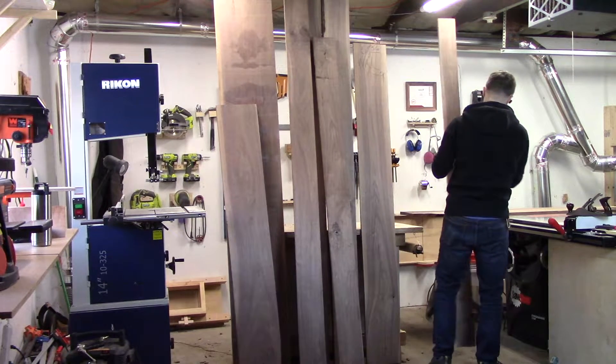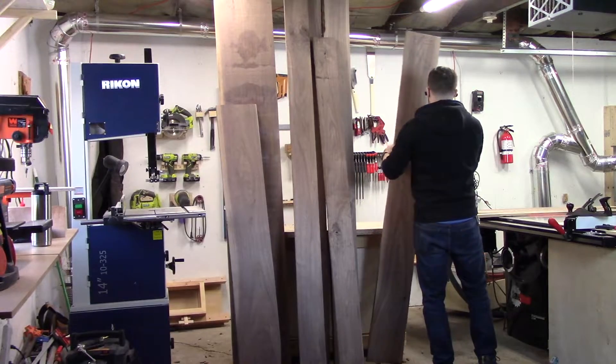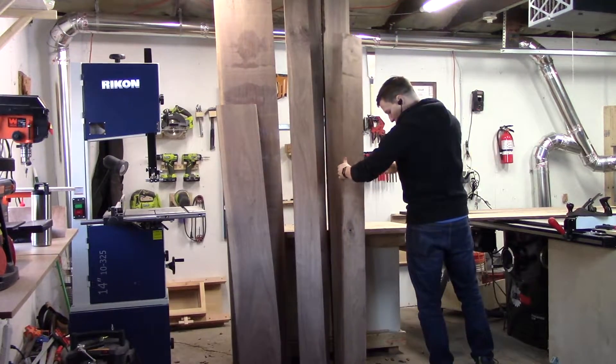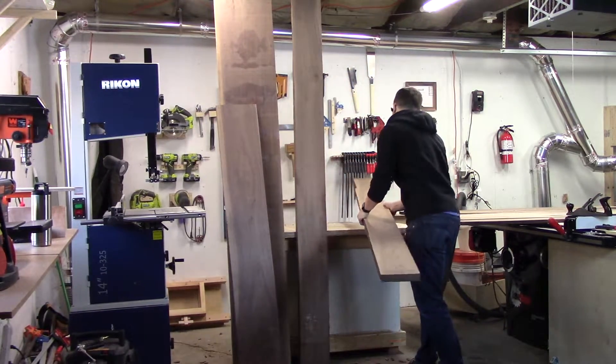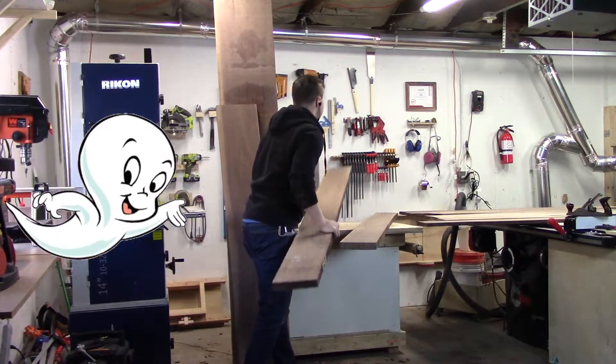Besides a few screws in the rail hardware, the bed is held together entirely with glue, primarily with mortise and tenon joints. The mattress company politely declined to sponsor this video, so I won't mention their name, but you can probably figure out who it is.